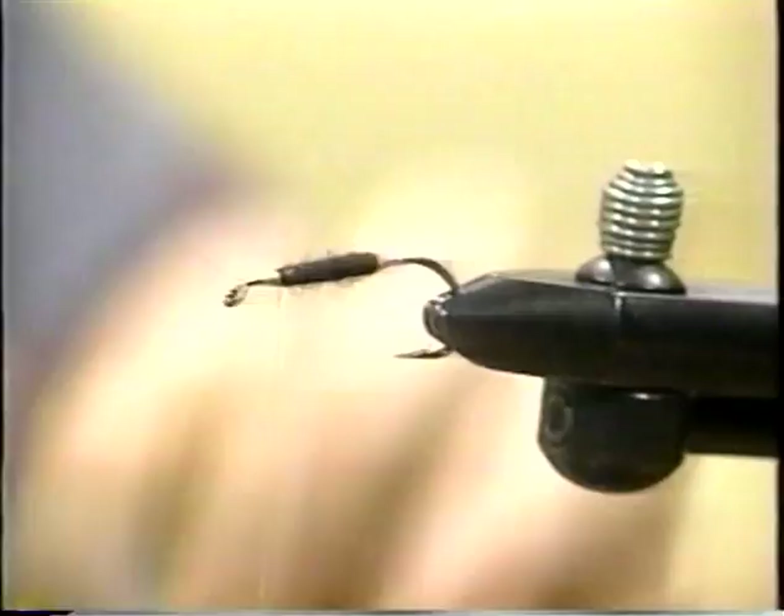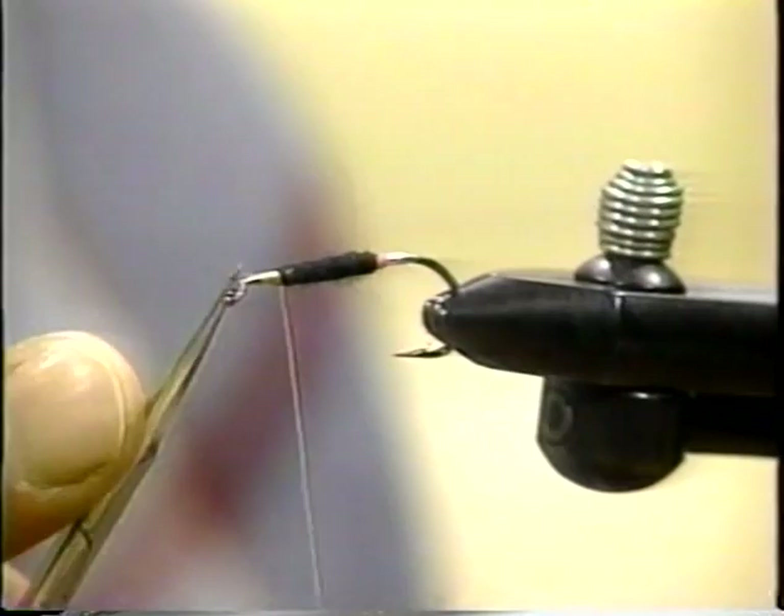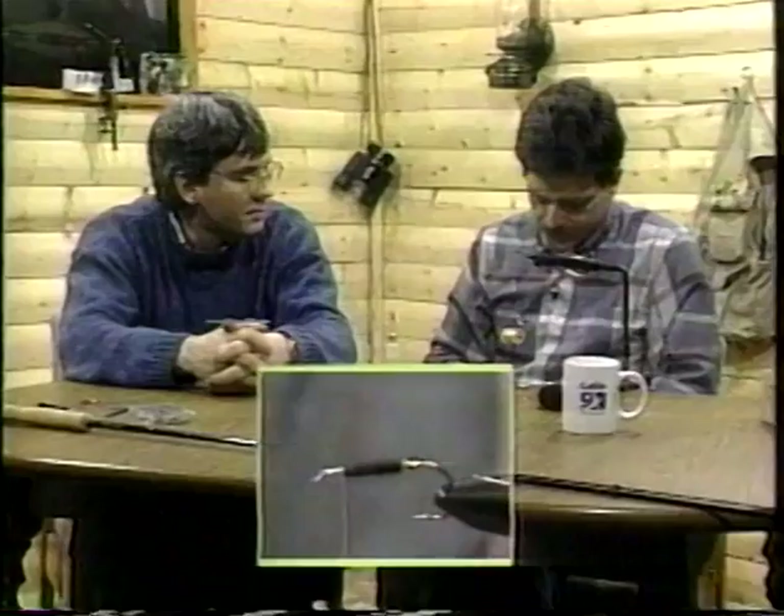You're going to see that I've left quite a space for my head. Now what I'm going to do is leave a small portion right up here, right behind the eye. But I've got a thread down right here. The reason is I've got to lay in my deer hair, and you don't want too big a head out of this.